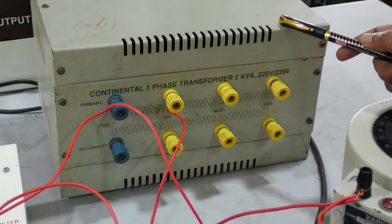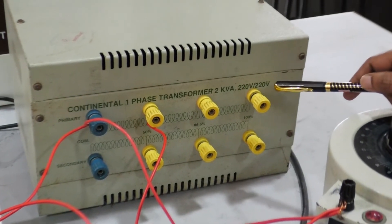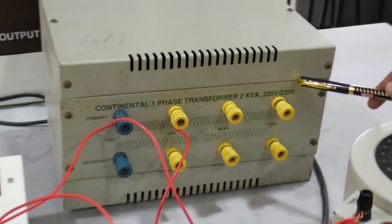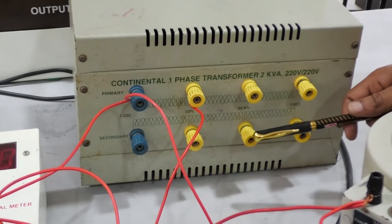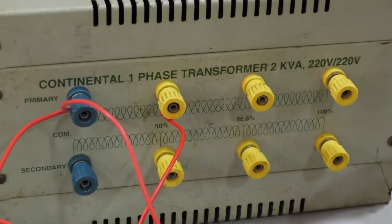This is a 2 kVA single phase transformer — 220 volts on primary and 220 volts on secondary, that is a 1:1 ratio transformer. We have tappings on both primary as well as the secondary side at 50 percentage, 86.6 percentage, and also at 100 percentage.